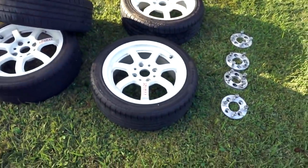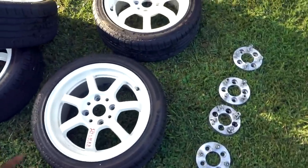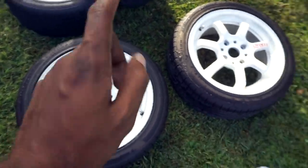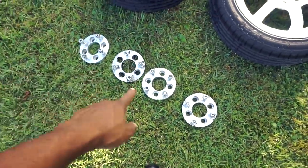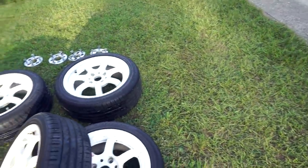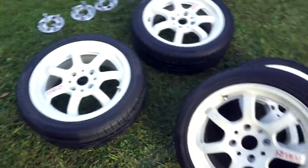So these are the wheels I'm picking up - 16 by 7 and a half or 7. Gram Lights, the 57S, 4x114. He's hooking me up with adapters to run them - thank God for that. I was trying to find them on Google to see how they'd look on an Integra but I couldn't find the name. Now we have the Gram Lights loaded up and it's time to get home to throw them on the car and hit up my guy to see if I can get these bad boys powder coated.